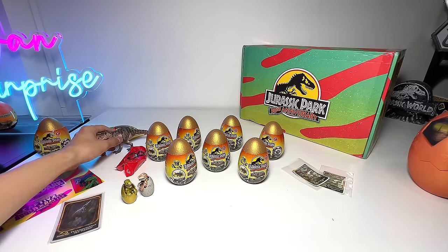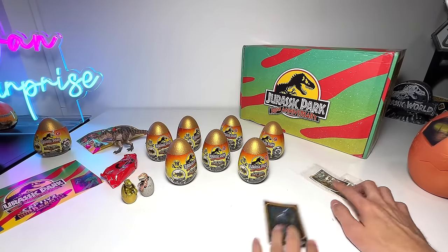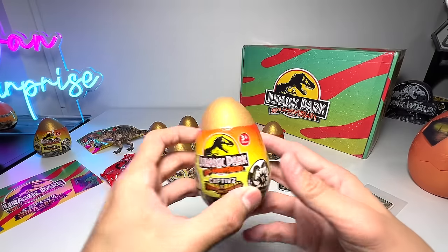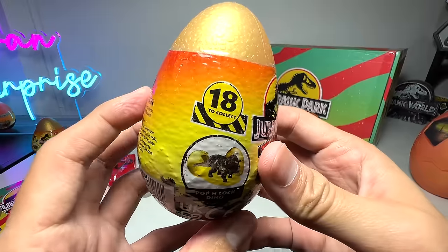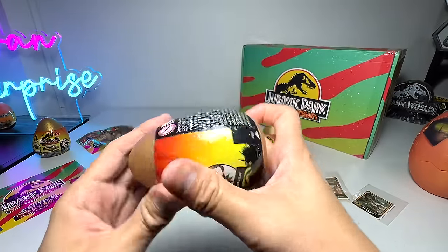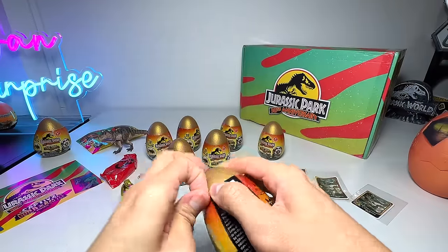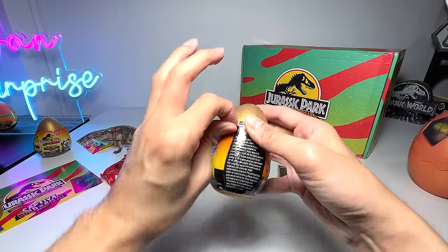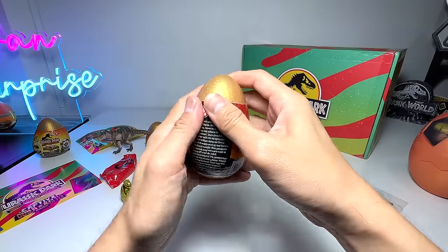Hopefully we'll be able to get the Spinosaurus and the Triceratops as well. Let's carry on and look at the other figures. Let's open up another one — I'll place everything as neatly as possible. Captive Build and Battle Dino — 18 to collect. I'm quite interested to see what the other figures are that aren't on the checklist. Let's try to open this up.